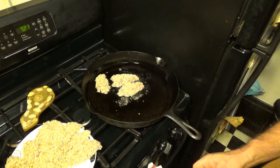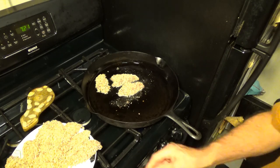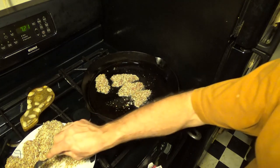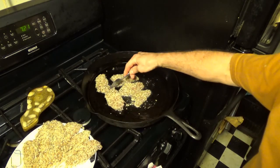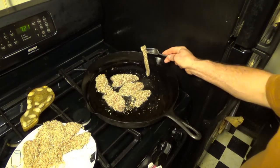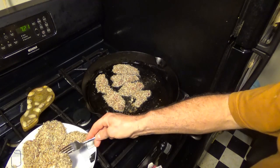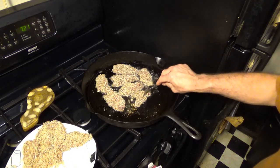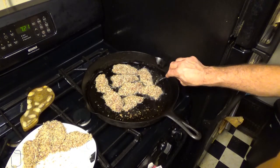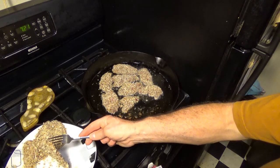Now, goose and duck are not like chicken — you can eat them rare, mid-rare, or medium, and it is best to eat them on the rarer side. These pieces I'm not going to cook until completely well done, but if you prefer well done, that's fine — it will just be a little bit tougher, especially wild goose. Now we're rolling — look at that, isn't that beautiful?